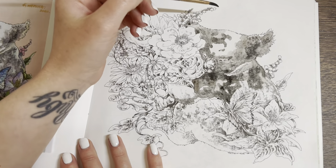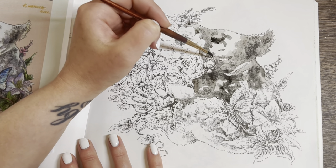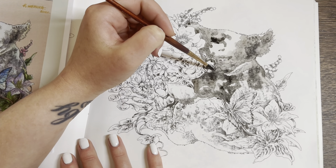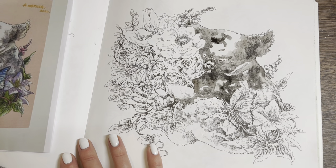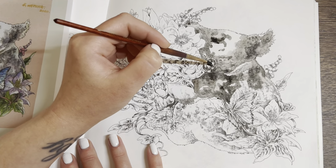Let's make the koala's nose a bit darker. It looks like there's a bit of indigo in his nose as well — right, there's a bit of indigo in there.